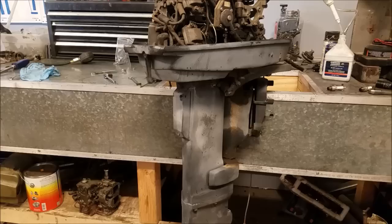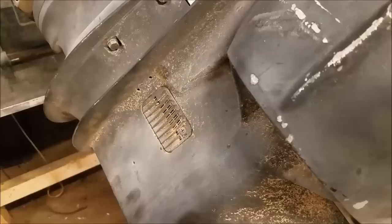Hey everybody, welcome back. What you are looking at here is a mid-90s, 30-horsepower Johnson outboard. It is a long shaft, and I have no need for a long shaft, so I will be converting it in this video over to a short shaft.